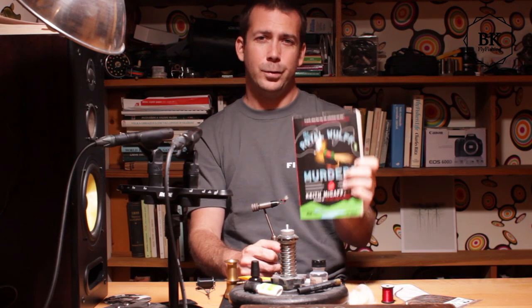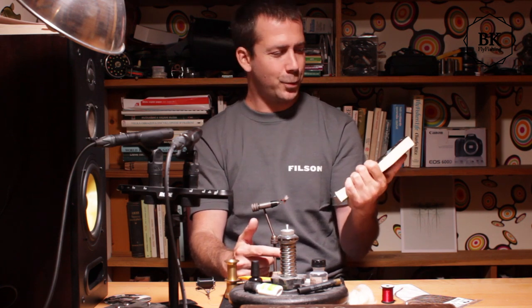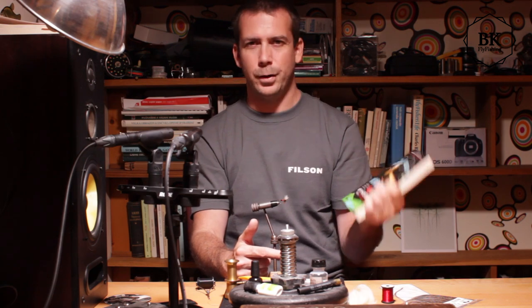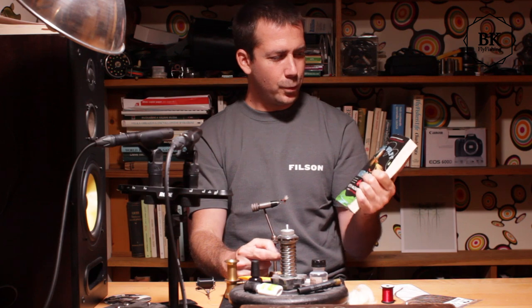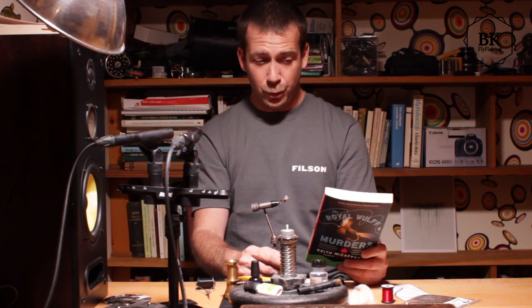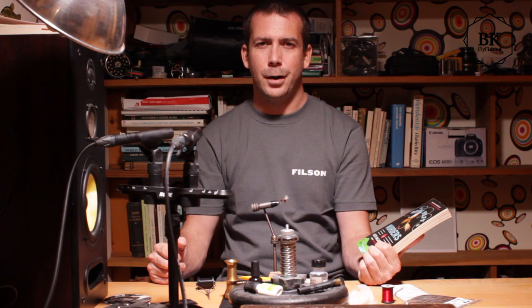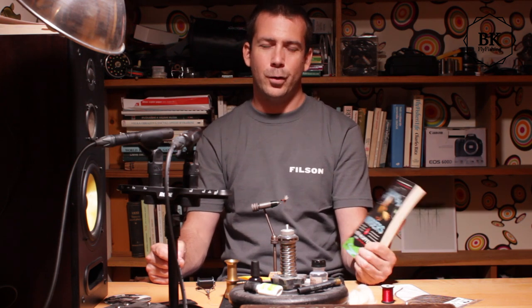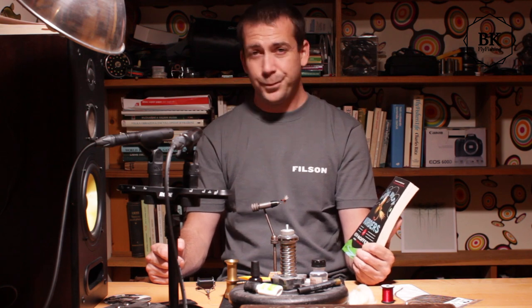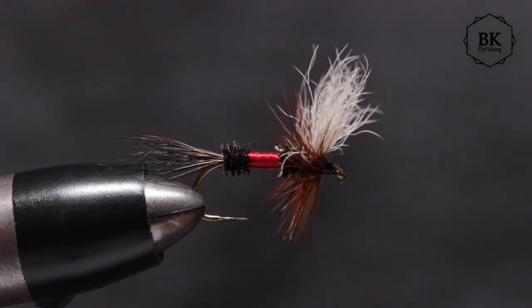The reason I'm showing you this book is that the Royal Wulff is somehow connected to the victims of the murders on the river. So I decided to show you how to tie this fly. If you're just about to commit this kind of murder you'll definitely need some of these flies — though probably a barbed hook version. If you change your mind, you can use the fly for trout, because it's a great trout fly.